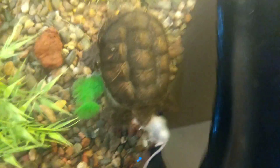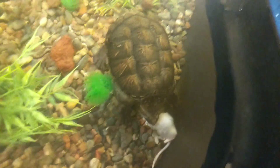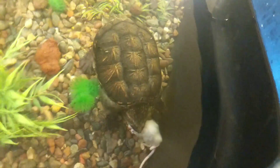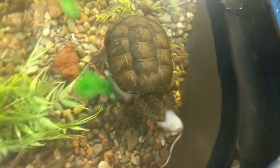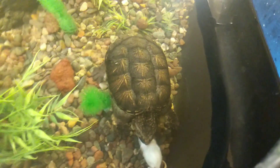Currently I do have mostly some plastic plants in there for him so that way he's able to feel covered, and also to give some of the fish that he has in his pond some coverage as well. He does have some live plants in there as well.